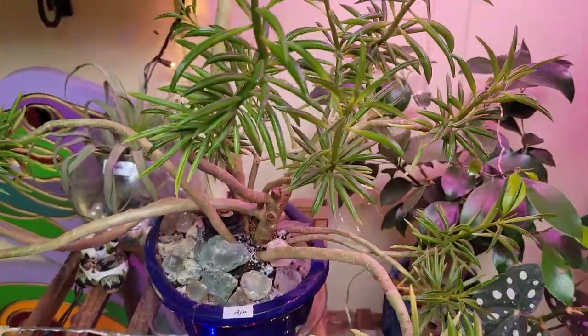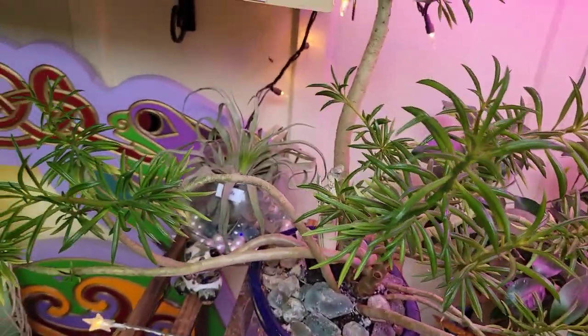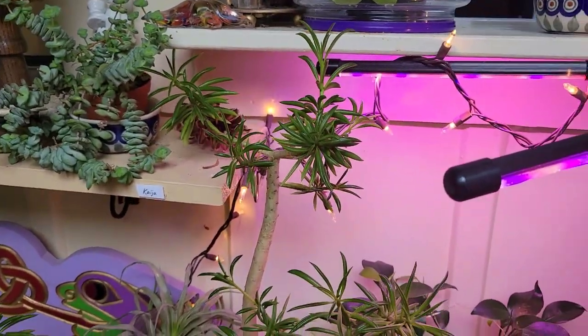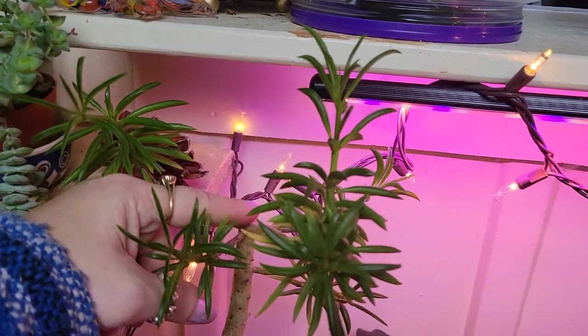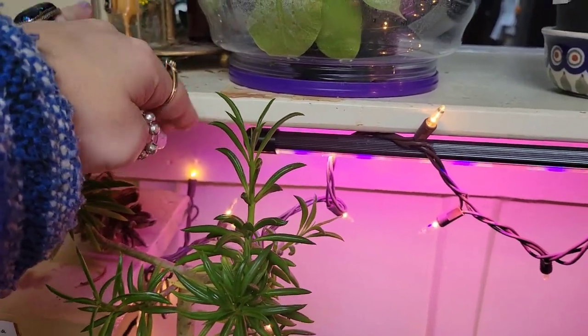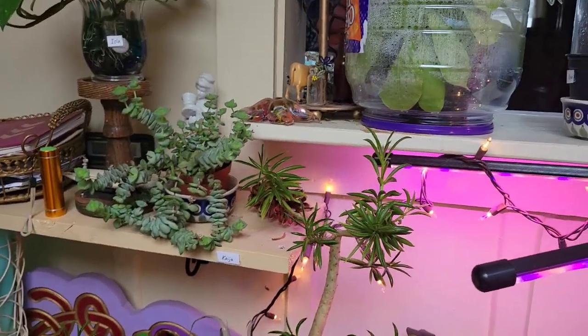Then we've got Aja — this is the Peperomia mother plant that I just rooted that little plant from. This is what it will look like someday. It was too tall, so right here is where I lopped it off because it had a big piece coming up and it was hitting the bottom of the shelf. It was aesthetically wrong.